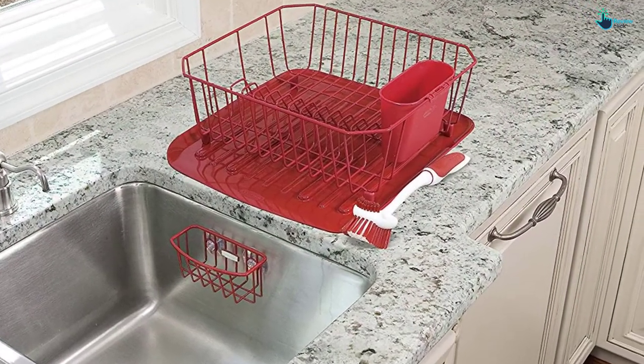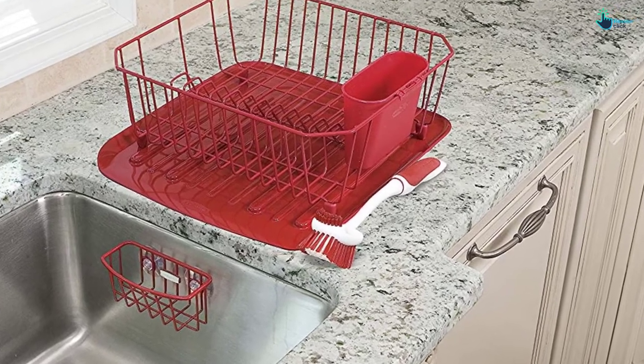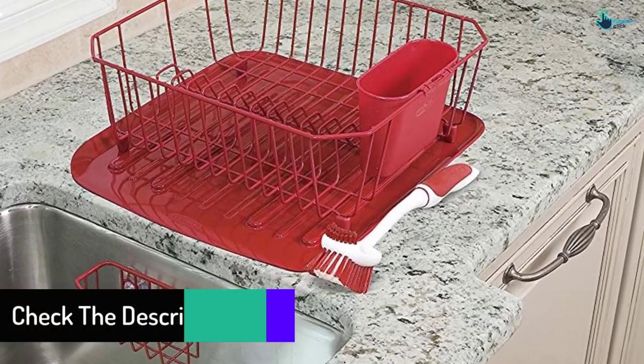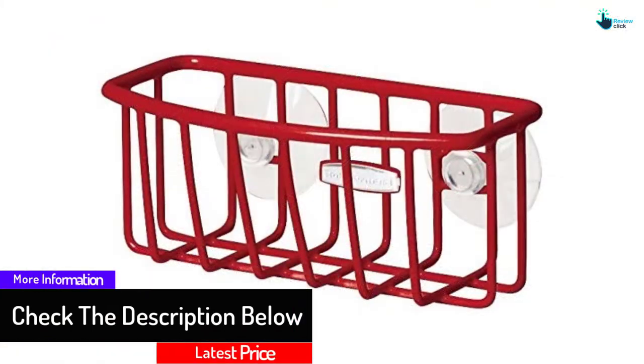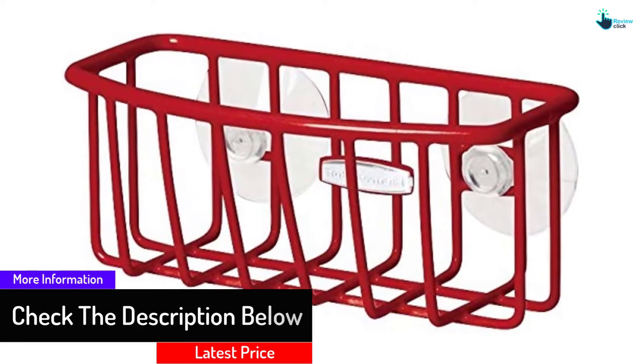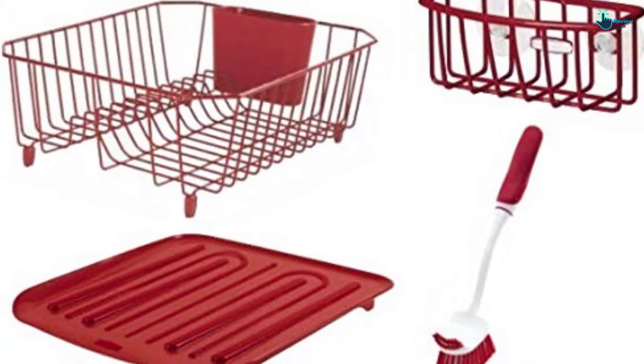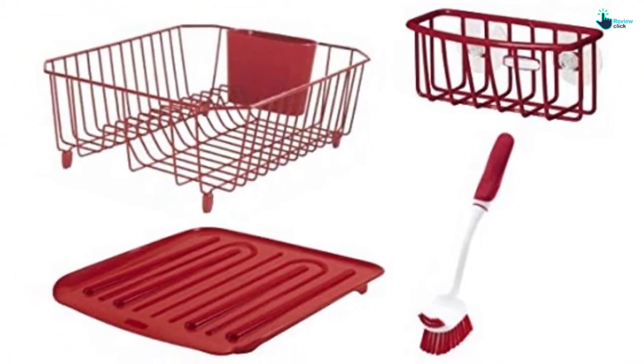The kitchen brush is used for cleaning small openings while the caddy stores brushes and sponges. To combat odor-causing bacteria, stains and other pathogens, the rack features Microban antimicrobial protection. The main con about this item is its fairly thin dish dividers.